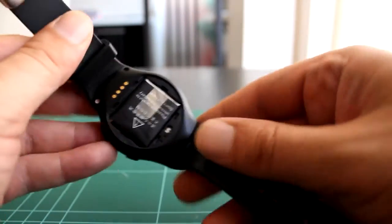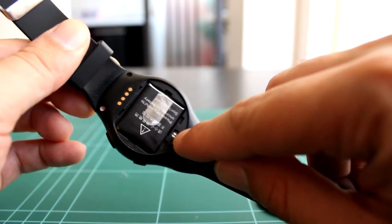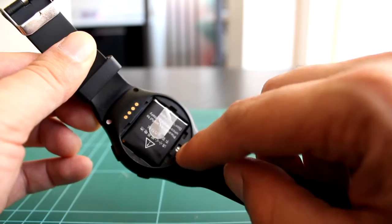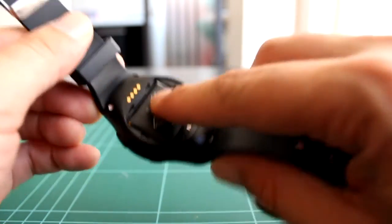Por detrás tiene en teoría un lector de ritmo cardíaco, pero simplemente son dos LEDs verdes que parpadean, o ni eso a veces. Totalmente falso.